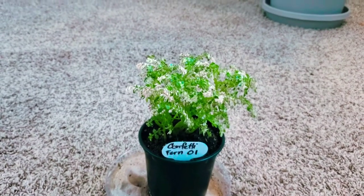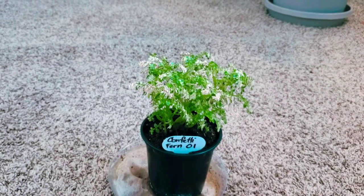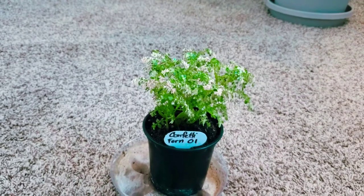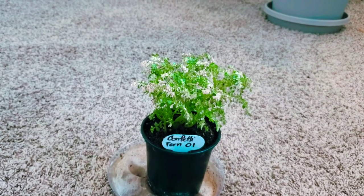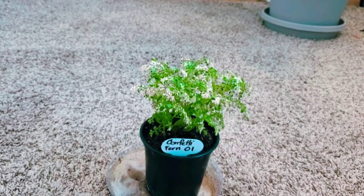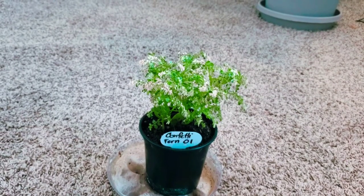I didn't want to drown them by jumping straight to a six-inch pot, so I went to the next size up — a four-inch. Here's a key tip: the smaller the plant, the easier it is to overwater if you put it in a really large pot. If you start in a two or two-and-a-half-inch pot, move to a four-inch. From a four-inch to a six-inch is okay, but going from a two-inch straight to a six-inch can be very tricky and will likely kill your plant.